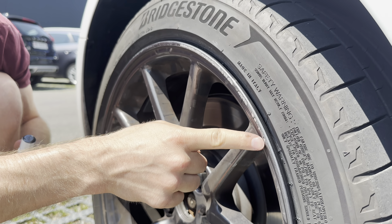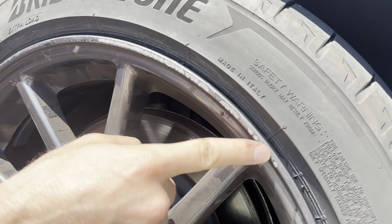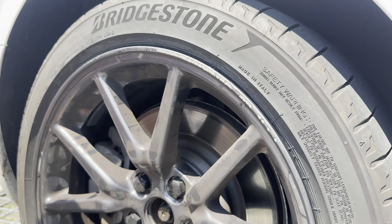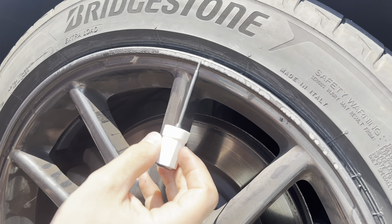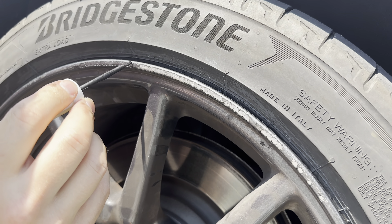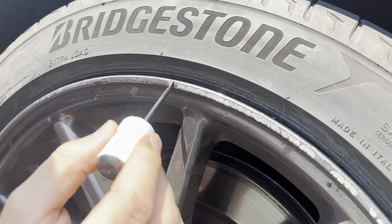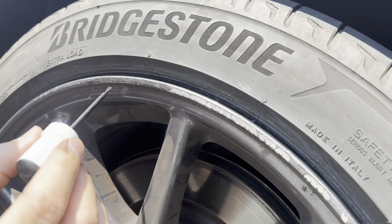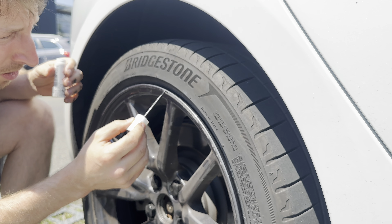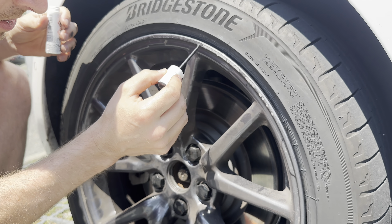Now you can see how perfectly it matched. You can see how big the scratch was here — come a little bit closer. I scratched it in the winter; I thought it was snow but there was a stone, and because of that stone I scratched the rim. It's a superficial scratch — it didn't damage the tire or affect driving. And right here you can see it's just perfect.